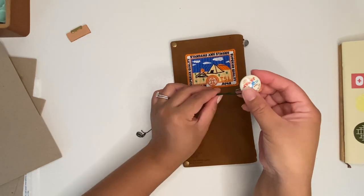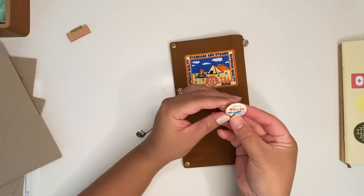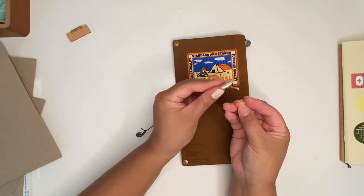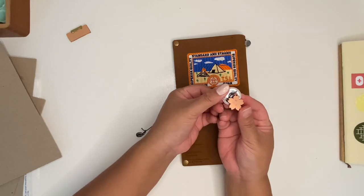For my charms I have a pin that says 'flight to the world' from Japan and my Starbucks Reserve Sakura charm.